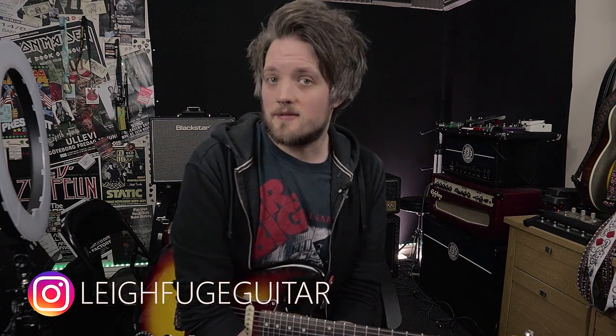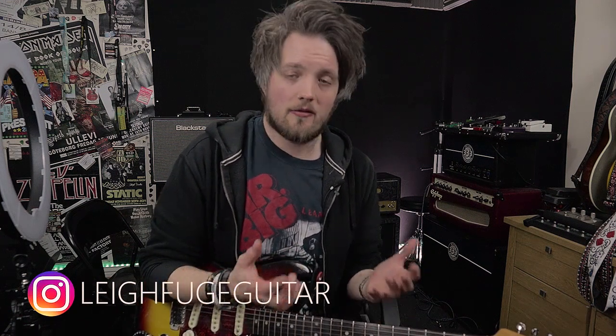Hey guys, hope everyone is keeping safe and well out there. Today is March the 30th and it is Eric Clapton's birthday, which has inspired me to do a little bit of a fun video on one of his classic tones. I was brought up listening to Clapton a lot and spent many hours learning how to emulate his playing and stealing his licks, so I thought I would dive into one of my favorite tones — the Layla tone.